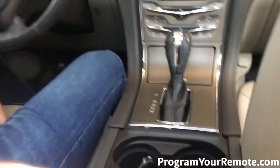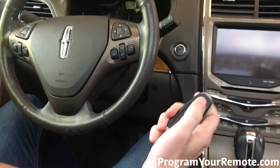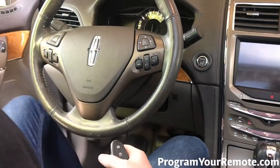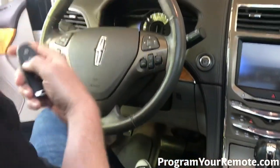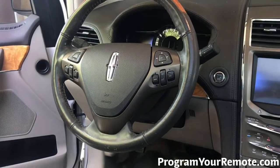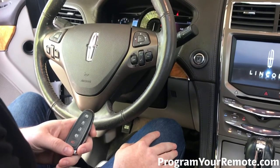Now we'll remove our smart key from the pocket. Press the lock or unlock button — that's gonna exit programming mode. Open the door. I'm gonna set the other keys outside just to make sure it won't read them, so we can verify this new one will start the car. Perfect — that's a working remote. Thanks for watching everyone.